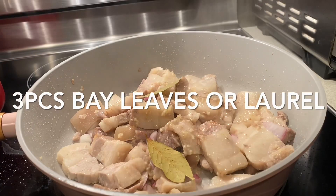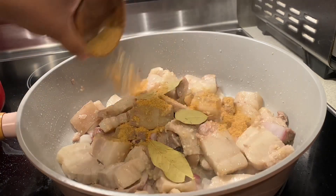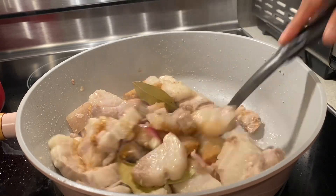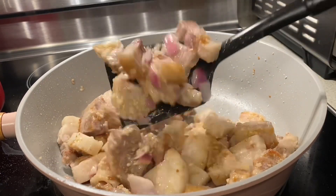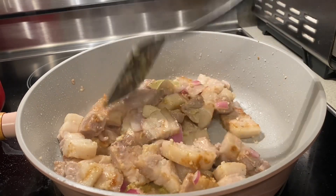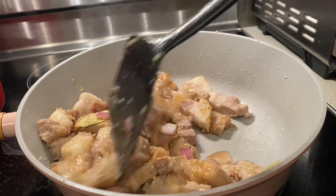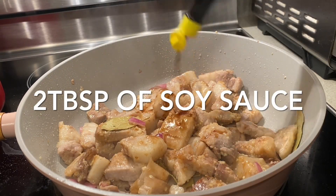This adobo, guys, you need to try. Add three pieces of bay leaves, or what we call in the Philippines laurel, and one to two tablespoons of pork powder, beef powder, or a beef or pork cube. Make sure you mix it well.